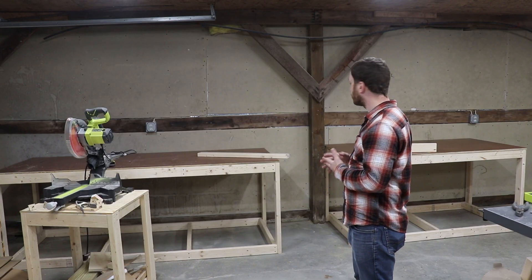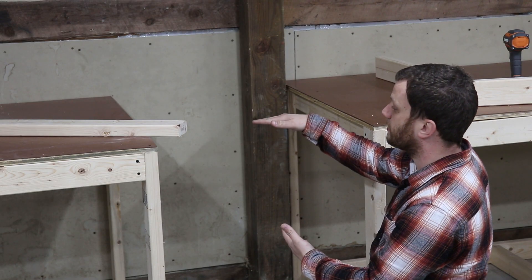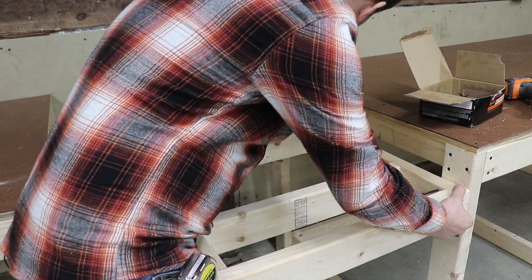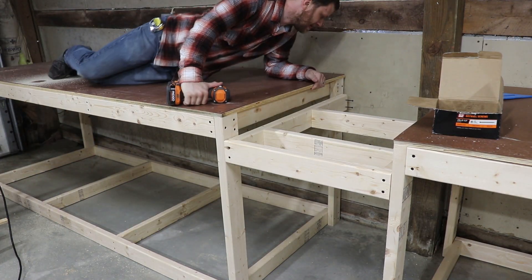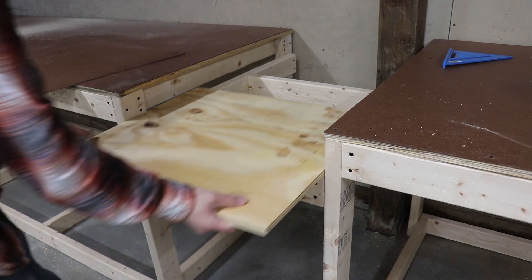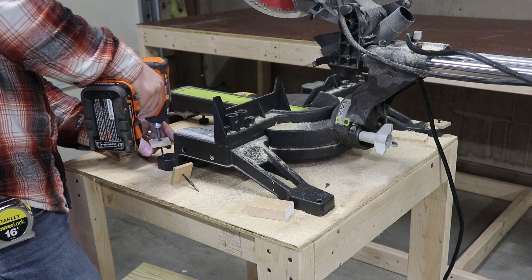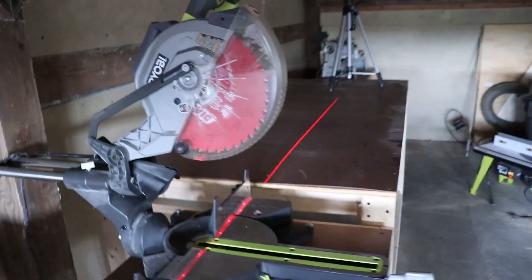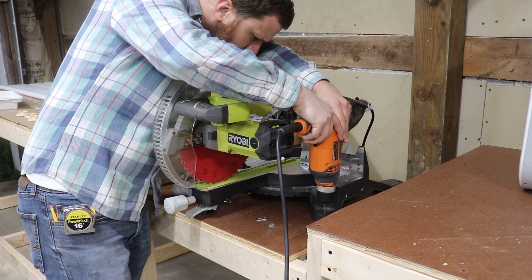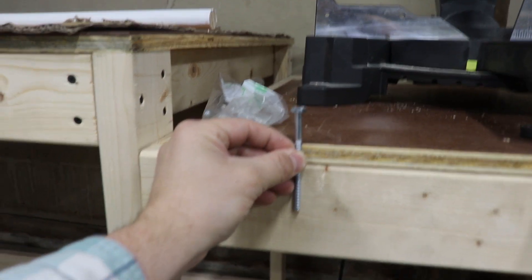I finished building the two side tables — now it's time to build the center table where the miter saw sits on top. I need to make sure that the center table is built at the right height so that when the miter saw sits down on it, all the surfaces line up. I removed the old screws that were holding the saw to my temporary stand and moved the saw into place. I used a cheap laser line level I'd bought for my closet shelves to align the fence parallel to the front edge of the table. I pre-drilled some holes, then bolted the saw into place using lag bolts long enough to sink into the 2x4 below.